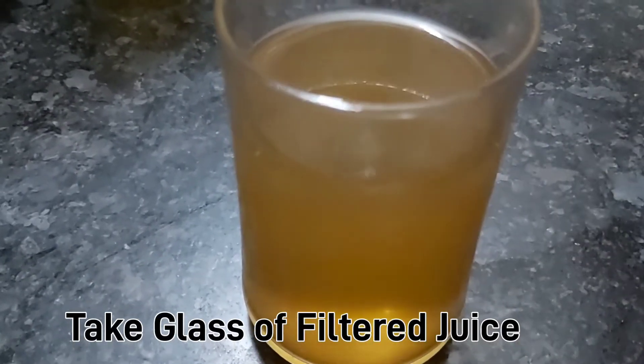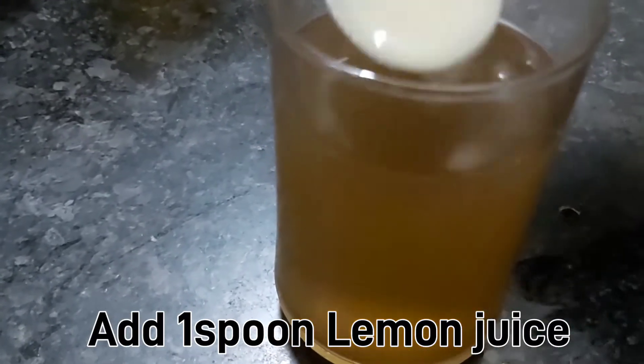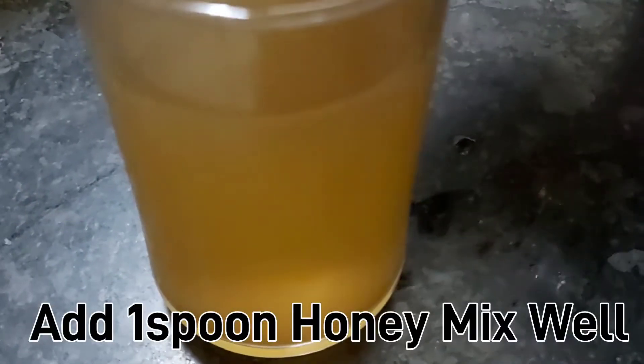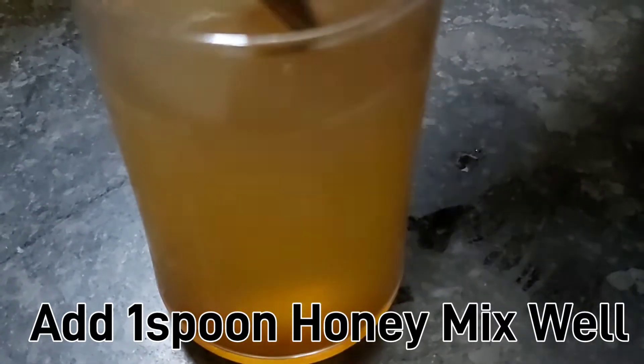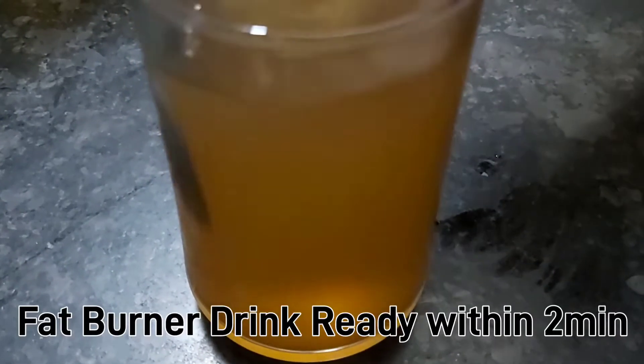It is very warm. At this time, we add a spoon of lemon juice, a spoon of honey, and a spoon of milk. We will let the drink sit for two minutes.